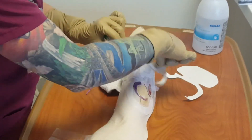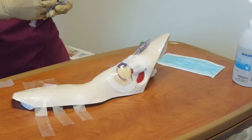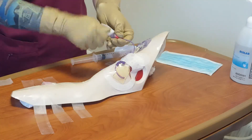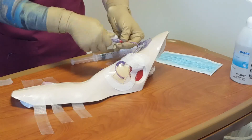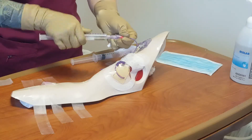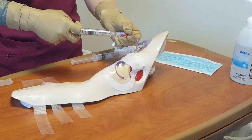Pre-prime positive pressure injection cap and/or extension set. Maintain injection cap tip sterility. Leave the 10 milliliter normal saline flush syringe attached. The injection cap must be changed with each PICC dressing change, after blood draws, or if there is a sluggish or occluded line. Clean the injection cap tip and threads with an alcohol wipe for 15 seconds.